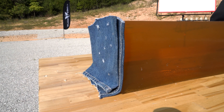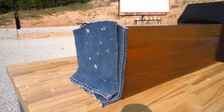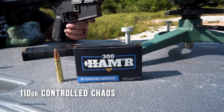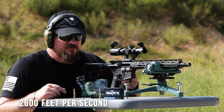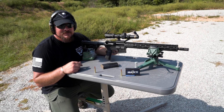We're going to do a gel block test with four layers of denim in front of it, simulating heavy clothing on an individual. The ammunition is loaded by Wilson Combat. The projectile we'll be testing is the 110 grain Control Chaos from Lehigh Defense. It's designed to travel 2,600 feet per second out of an 18-inch barrel. Let's send one downrange and see what happens.